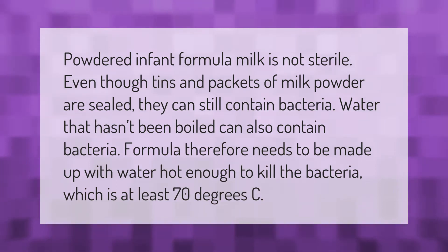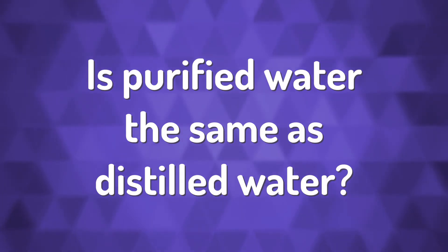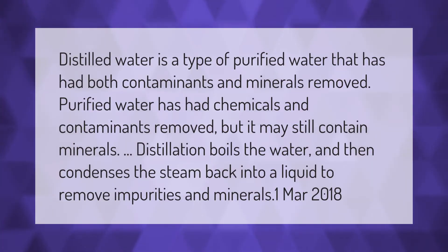Formula therefore needs to be made up with water hot enough to kill the bacteria, which is at least 70 degrees Celsius. Distilled water is a type of purified water that has had both contaminants and minerals removed.